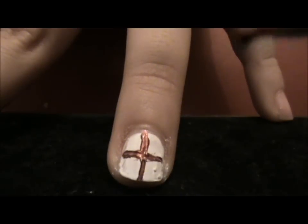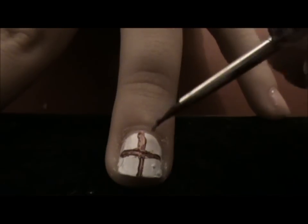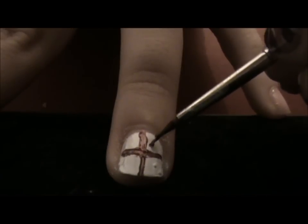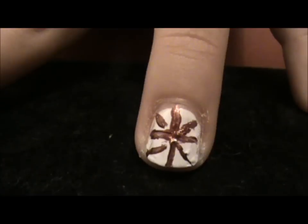Now I'm just getting the nail polish at the very tip of the brush. We're going to be doing like an X on the nail, which isn't going all the way to the center. Like so.